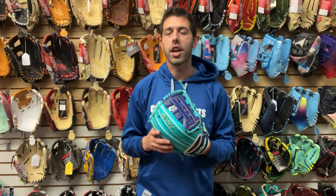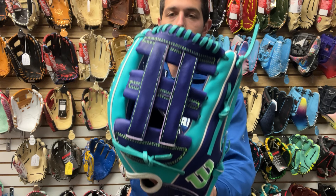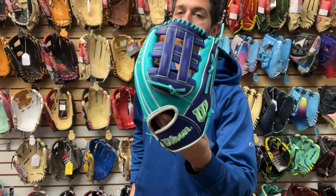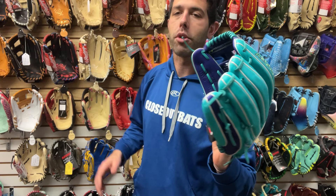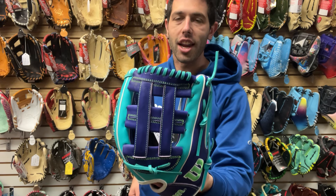Gloves have now become no different than fashion. Some kids are going through three, four, five different gloves a year — different colors, different styles, different positions. Wilson has got the bright idea, which is actually a genius idea, to come out with different catalogs: spring, winter, fall, summer catalog, with different styles. So this is going to be the winter A2000 launch with different colors and styles.